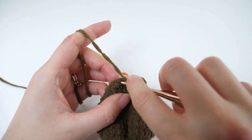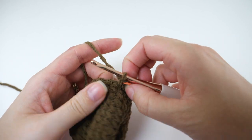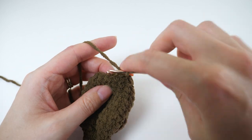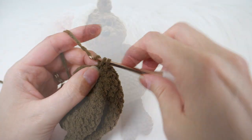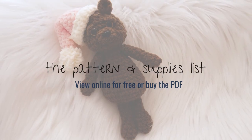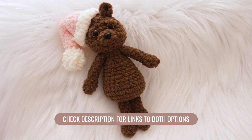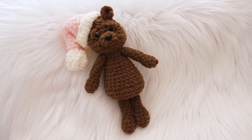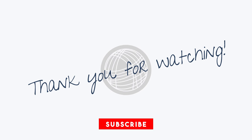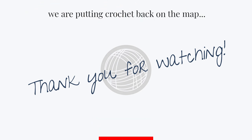For rounds 14 and 15 go ahead and make 1 single crochet in every stitch. That does it for part one. In the next video we'll attach the arms, crochet the head, add the facial features, and make the hat. Don't forget to check the description for the pattern, which will give you the full supplies list and all the details you need. You can see it for free online or purchase the PDF from my shop. If you haven't subscribed already, please consider doing so — it's absolutely free and it helps me keep doing what I'm doing. Happy hooking and I'll see you in the next one!